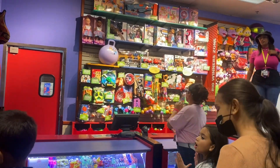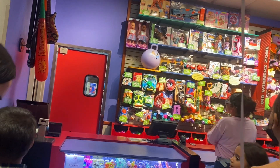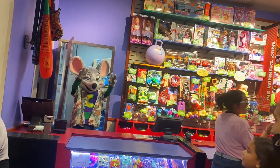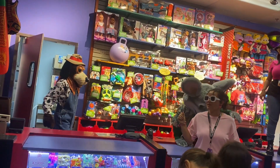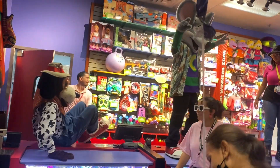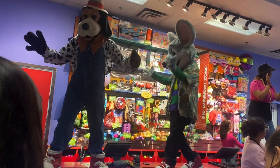Chucky! Hey everybody, it's time to dance with your old pal, Chuck E. Cheese!